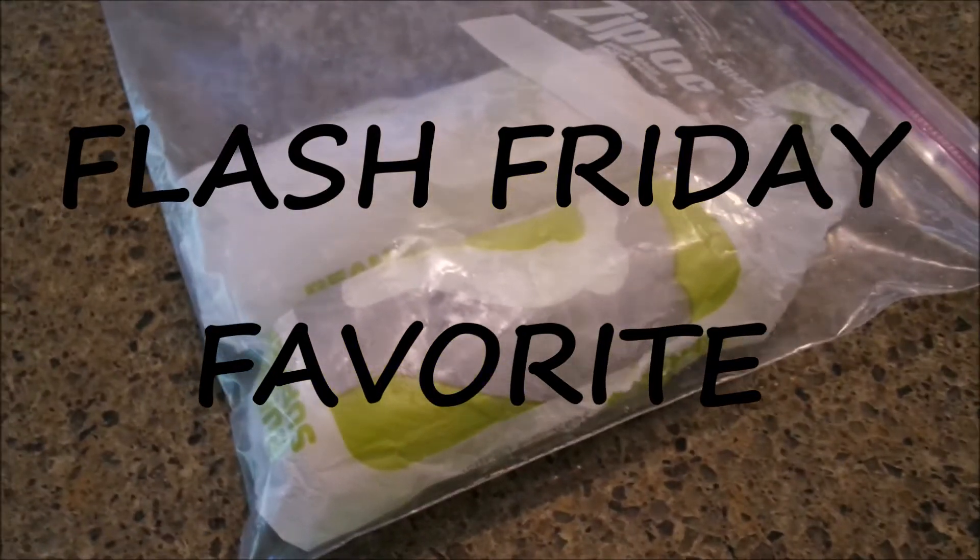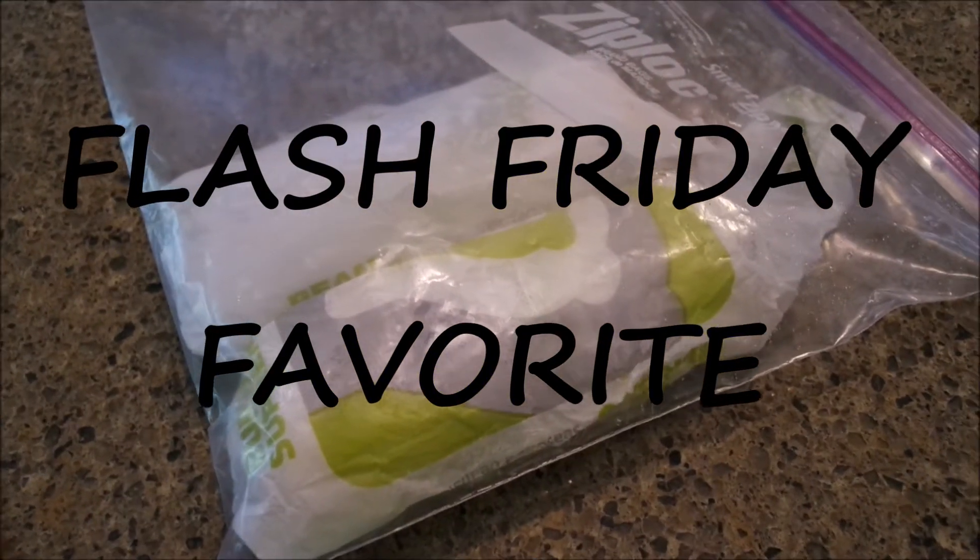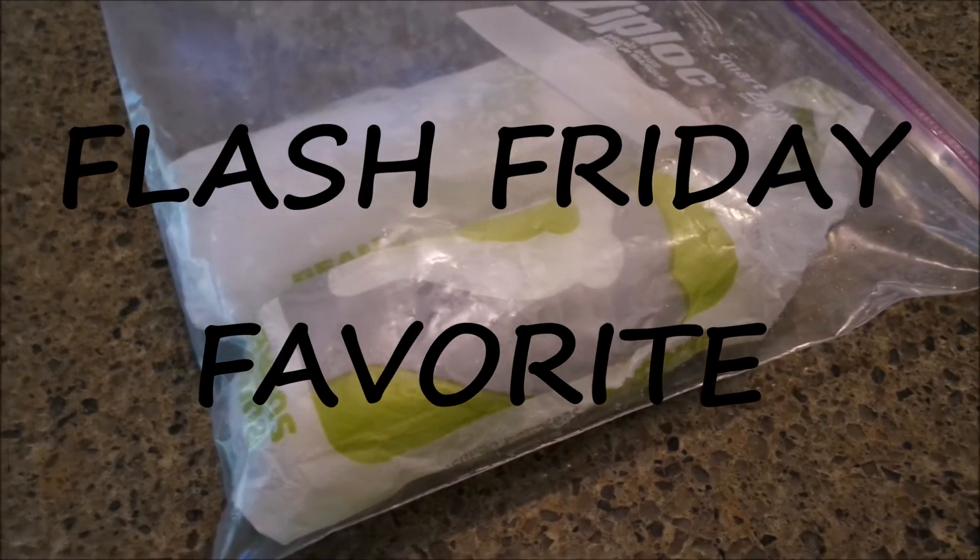Well, hello and welcome back to my channel, Make Life Simple with Sandy. I hope you're having a wonderful day. This is one of my Flash Friday favorites.